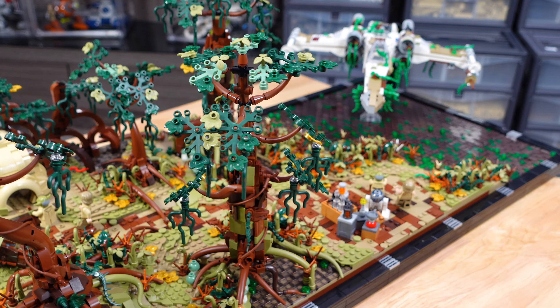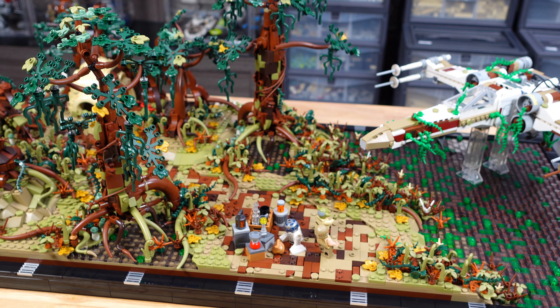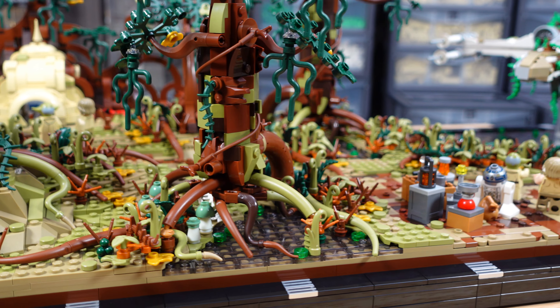Afterwards, I went back to add some weeds growing from the swamp for a smoother transition from the water up to the land. I finished off the botanical work by adding tree leaves with vines hanging off them, sticking to the darker tones.